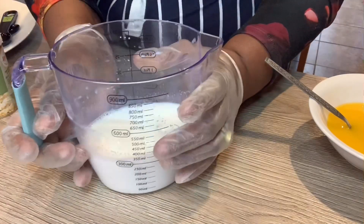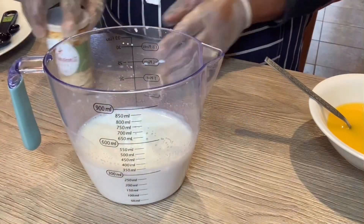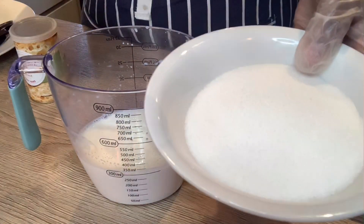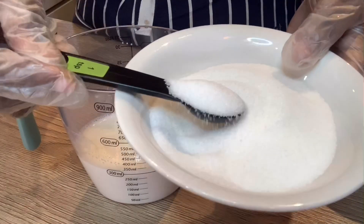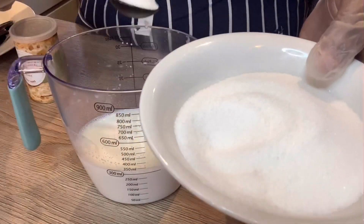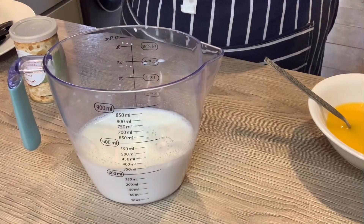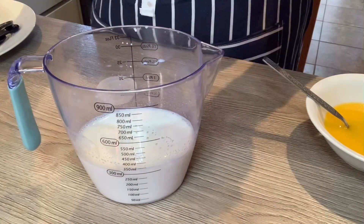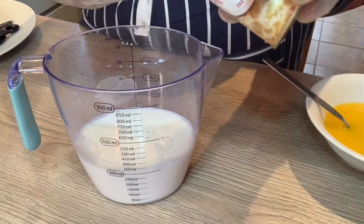To the warm milk I'm going to add one teaspoon of sugar, because yeast likes sugar. Then I'm also going to add two teaspoons of yeast.